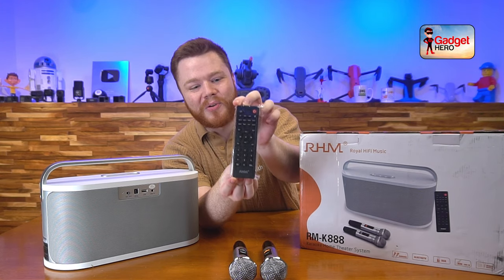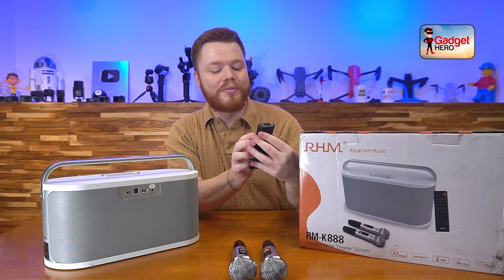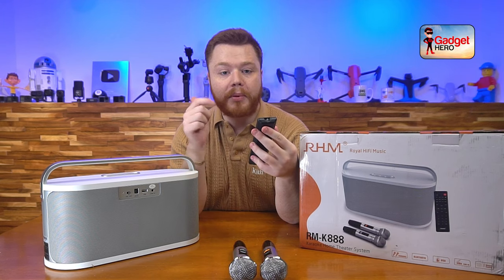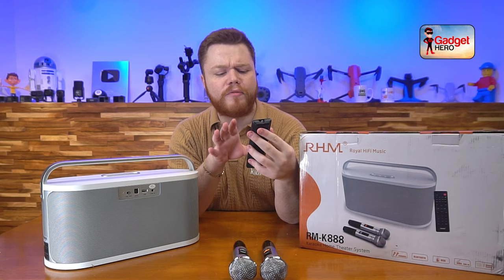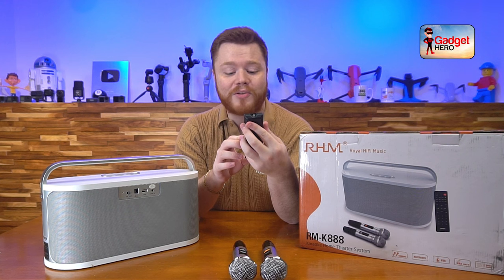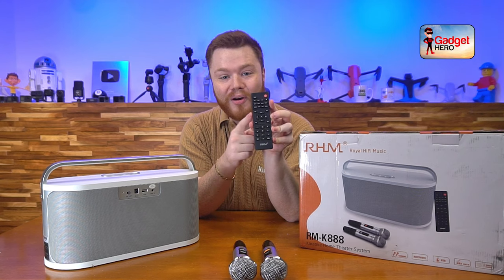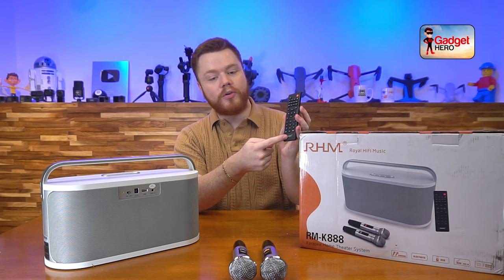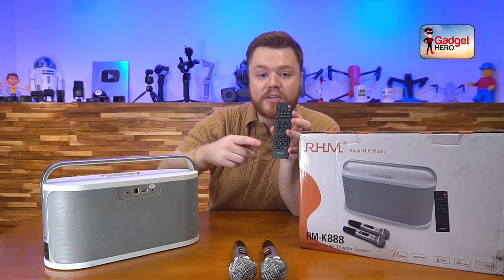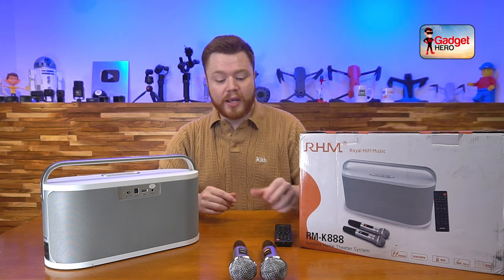This comes with a full universal remote control. It has so many settings on it — from Bluetooth to auxiliary to USB. You can mute the microphones, turn the microphones up or down, even put on vocal effects and change the attenuation on the speaker setup. There's a whole lot of options: you can turn up the bass and the treble all from this remote. You can even navigate through songs on your plugged-in MP3 device or USB device, all from this remote. It's a really solid package.